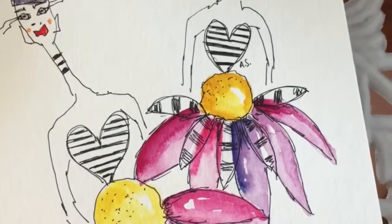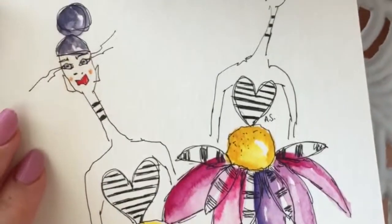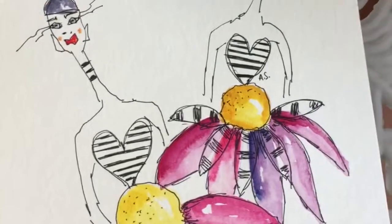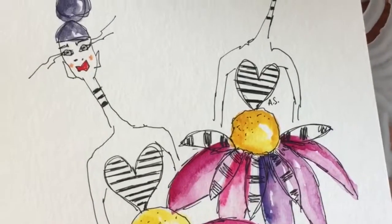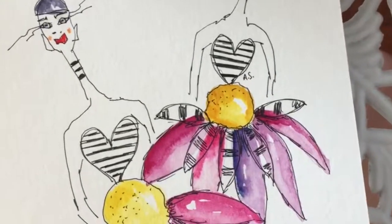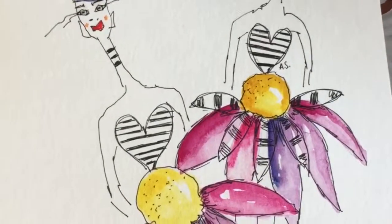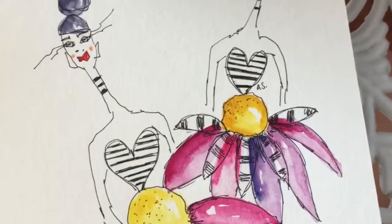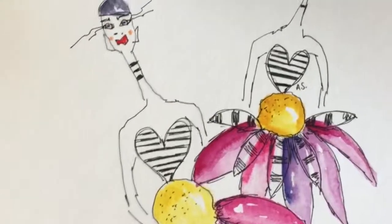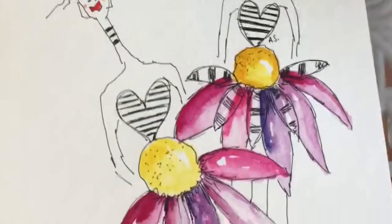I think I'll be doing loads of these illustrations and hopefully I'll share more of my experiences with you soon. Hope you're having a lovely summer - see you soon!